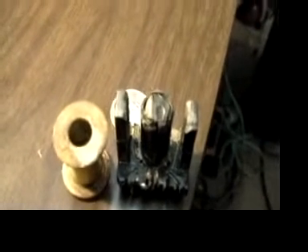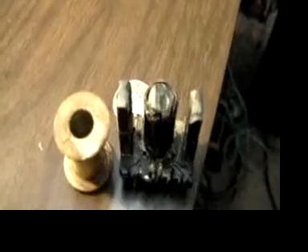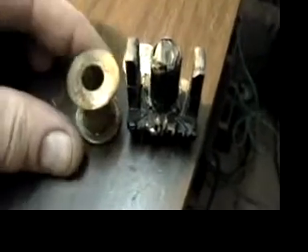Here we have two items. The item at the right is a ceramic core that was taken from a PC power supply that was broken. The wire was stripped out of it, and all that's left now is the ceramic core.